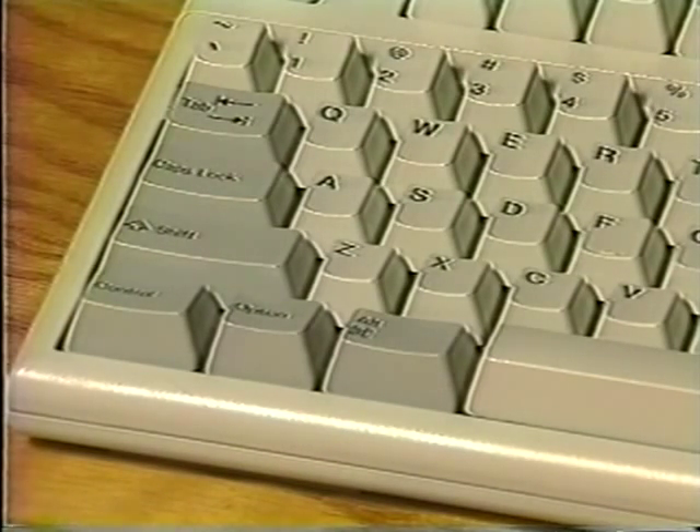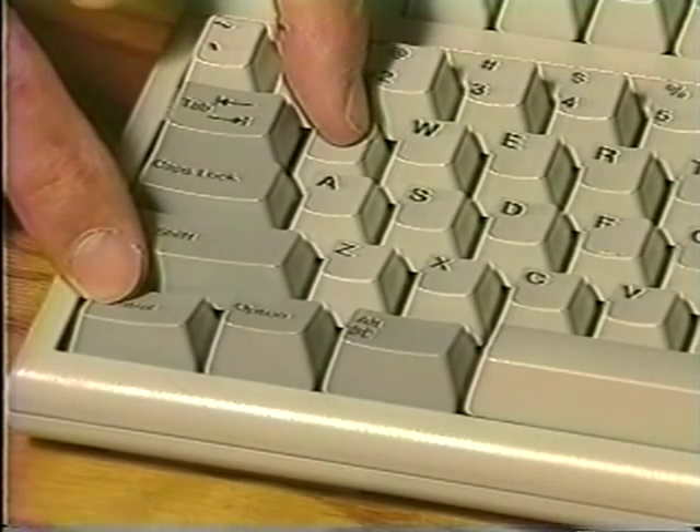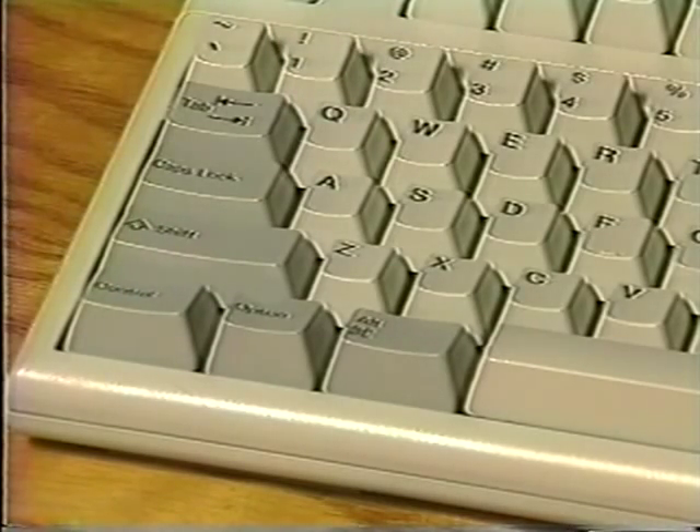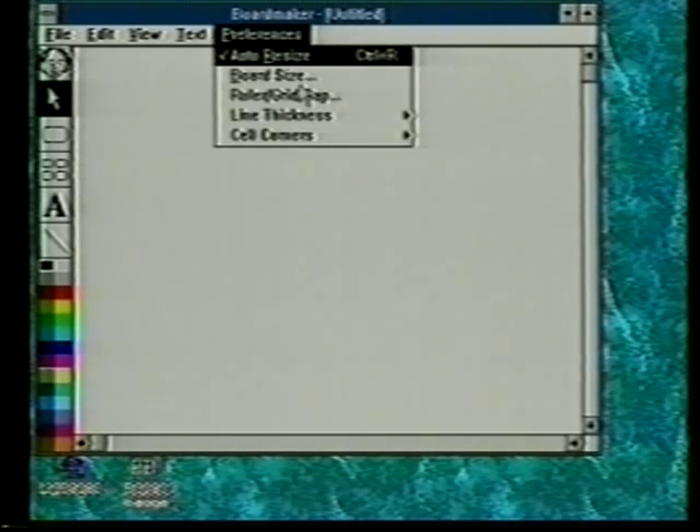The keyboard equivalent to quit the program in BoardMaker is control Q — you press down the control key, hold it, and press Q. Other keyboard equivalents work in the same fashion. There's also a second type of keyboard equivalent prevalent in Windows using the alt key. If we wanted to go to the preferences file, I press the alt key and take the letter that's underlined — which is P in this case — and the menu comes up on its own, all done with the keyboard.